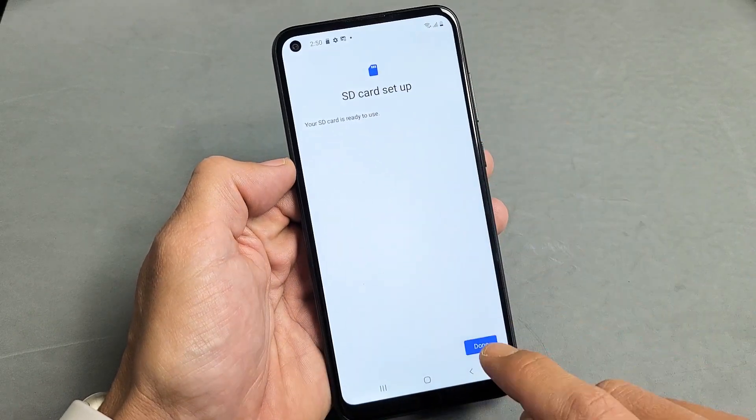SD card is set up. Your SD card is now ready to use. Here we go — we just formatted the SD card. Pretty simple.